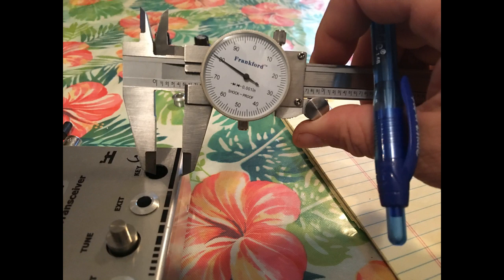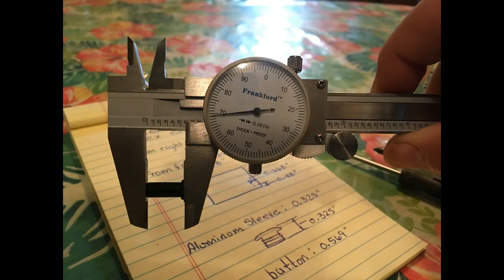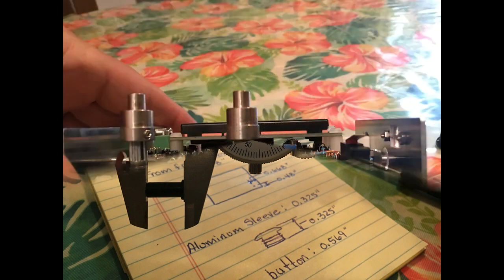I can't remember the exact measurement, but you'll see it in the writing whenever we get to the end of the video. I was trying to get to the center of where the punch hole needs to be put. And that was the sleeve — or the collar as they call it — and the plastic button after it's been cut down. This was just a view of where the location of the S1 switch is.